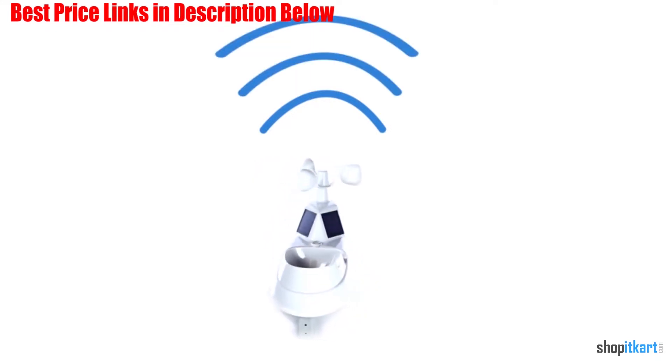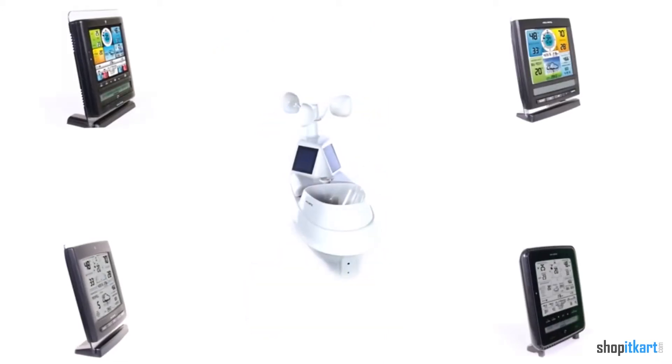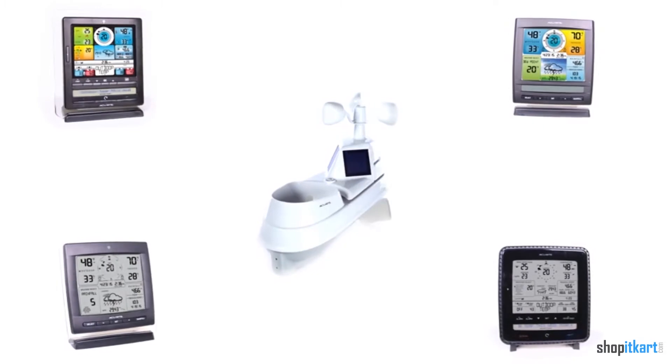The Accurite indoor console is one of the most user-friendly we reviewed. The screen presents weather information in an organized fashion, so you don't need to hunt for the measurements.